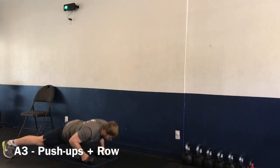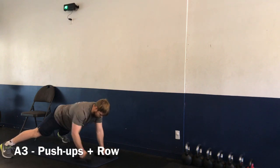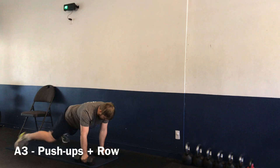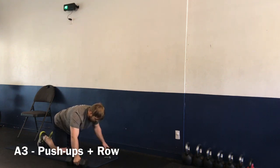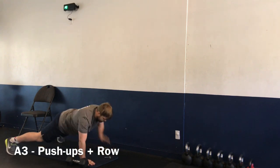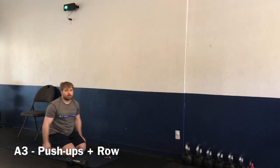Exercise number three: we have a dumbbell row with push-ups. Nice wide base as we do a push-up, then alternate hands for the row. You can push up between the rows or push up and do two rows. You can go from your knees or from the toes.